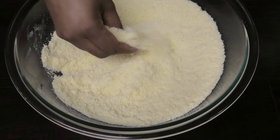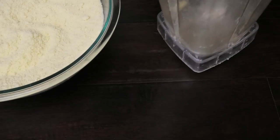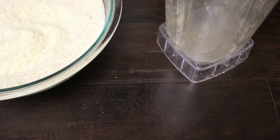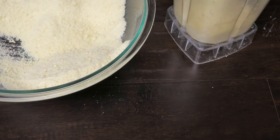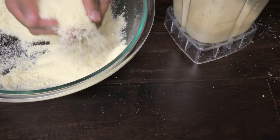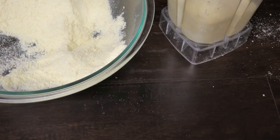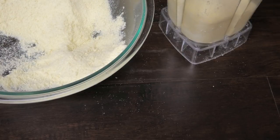When you finish mixing it, go ahead and place this in your blender. I was just blending another batch of barfi so I'm using the same blender. What blending does is it helps get the mixture as fine as possible without having to do all the work of sifting. I'm gonna blend this and then I'll see you guys right back.